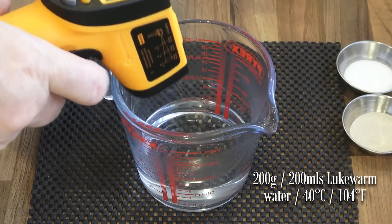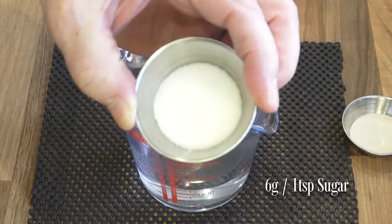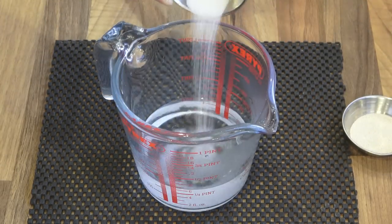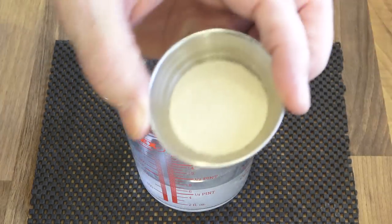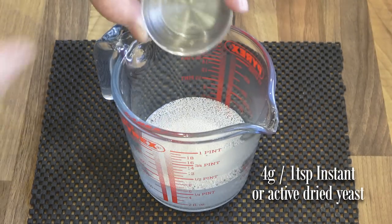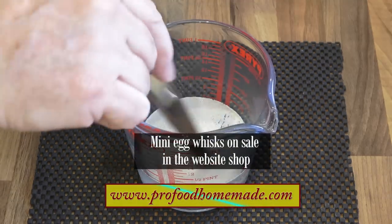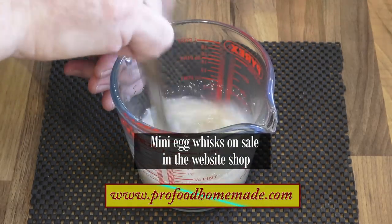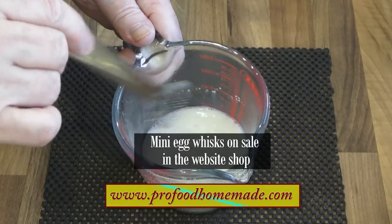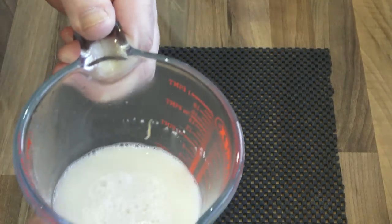Start the recipe by making up your yeast mixture. To the warm water add the sugar and the yeast and give that a good mix. Once mixed, set it aside to activate. If you don't see any activation after 10 minutes your yeast must be dead and it needs replacing. It's always best to test your yeast before starting any bread recipe.